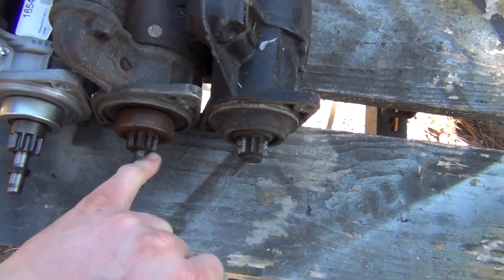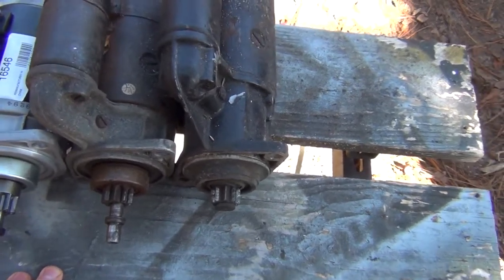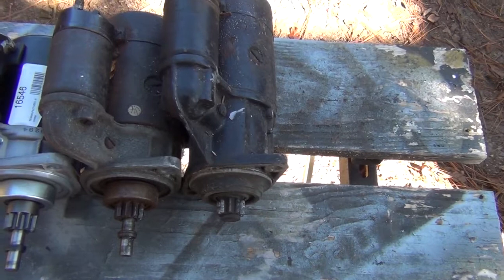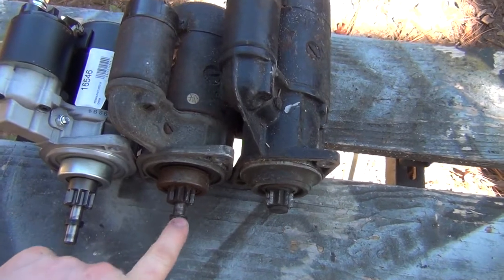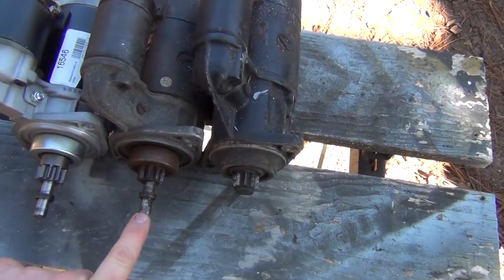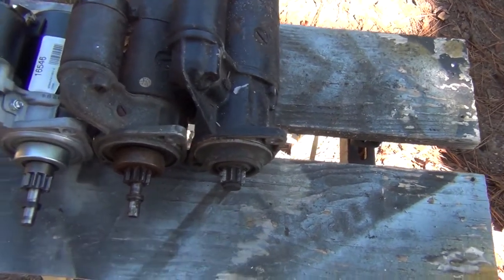You might notice that the Bendix gears line up on the automatic to the standard Type 1 starter, and these are actually interchangeable on a manual transmission. You can put the automatic starter into a manual transmission car, but you cannot put the manual starter into the automatic because there's no place to put this little stub that comes out of the starter.